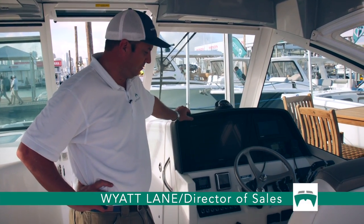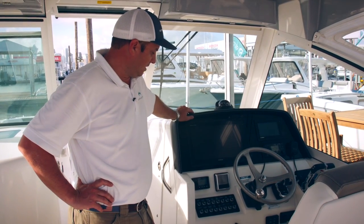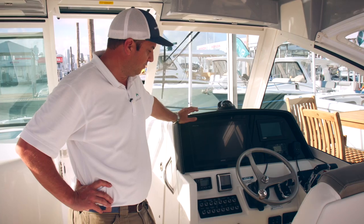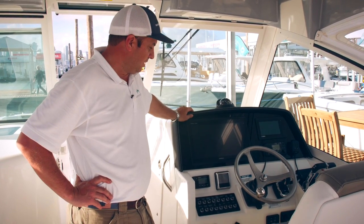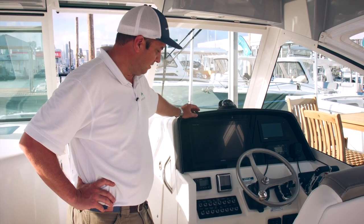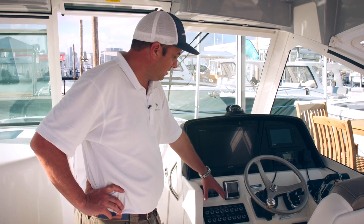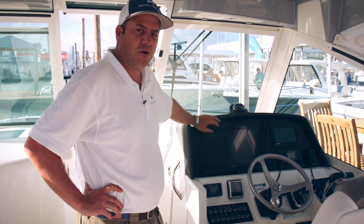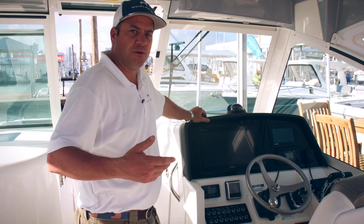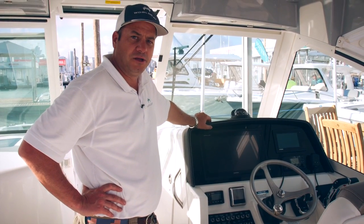At the helm station on the 32 is a switch panel for all your DC side of things. Everything is well labeled and easily recognizable. There is a raw water switch, so in case you found yourself trying to operate the raw water yet weren't getting water, it could be something as simple as the seacock not being open in the back of the boat.